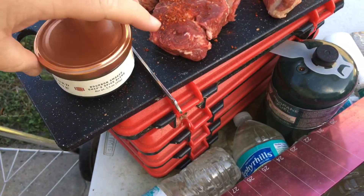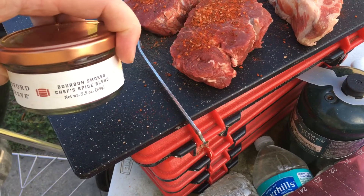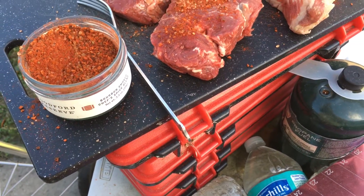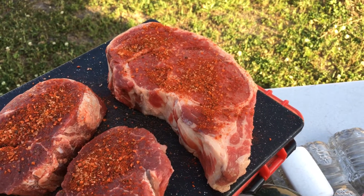This is the second time, Clifford. I'm using your Woodford Reserve Bourbon Smoked Chef Spice Blend. As you can see, we've already been in it. This is the second test. It's pretty good. How's that for a ribeye?